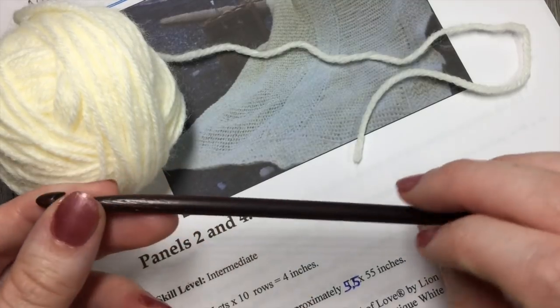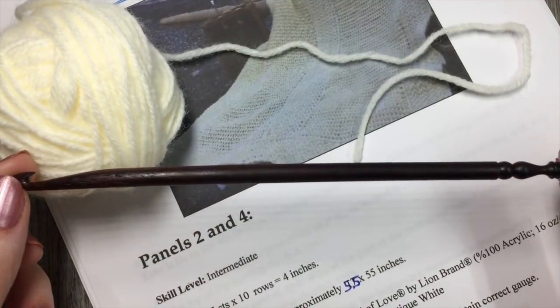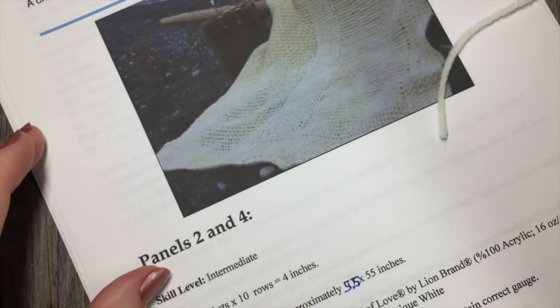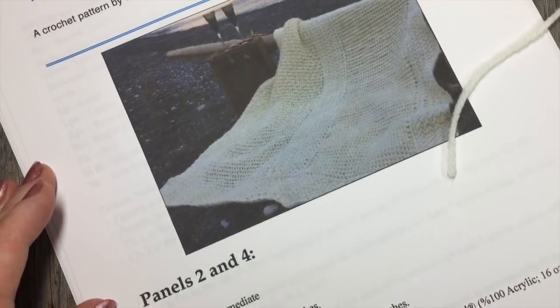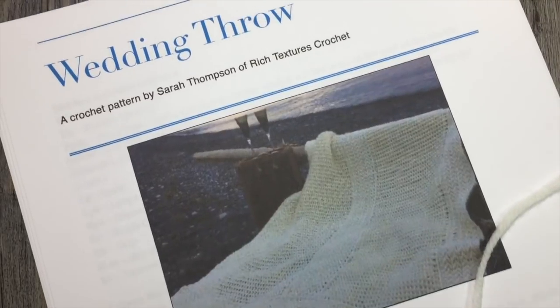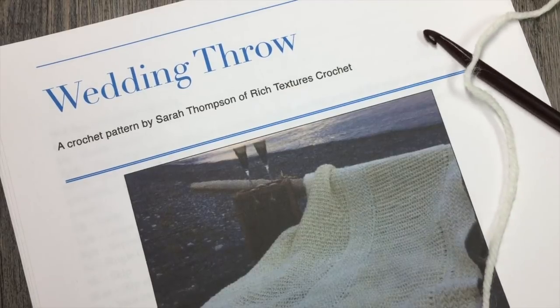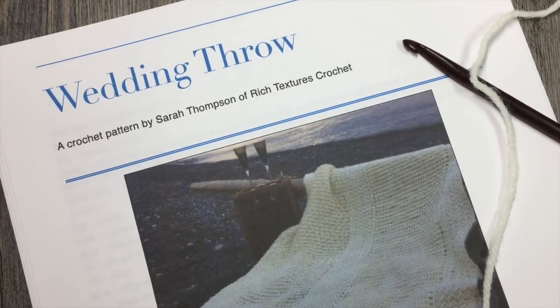You're also going to need a six millimeter crochet hook and a copy of the written pattern, which can be found for free on my blog at richtexturescrochet.com and it will be linked in the notes for this video. Thank you once again so much for joining me and while you're here, please don't forget to subscribe to my YouTube channel, which features a variety of free crochet patterns and stitch tutorials.